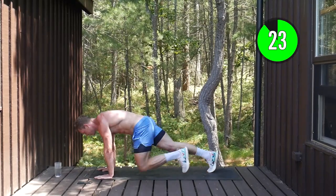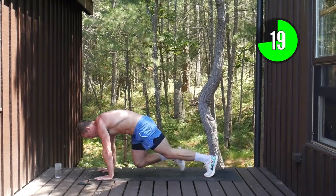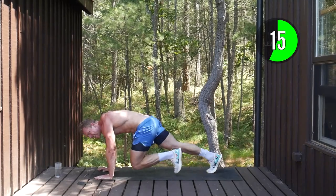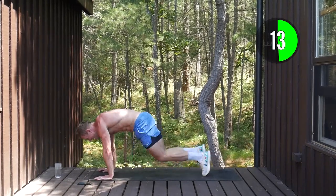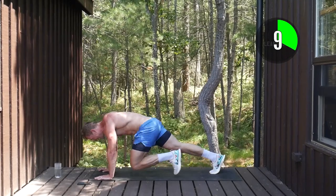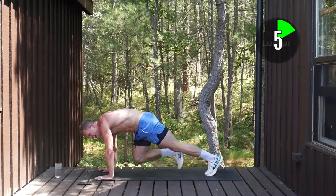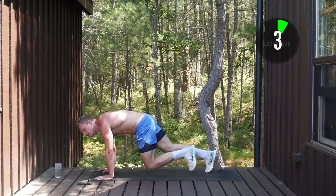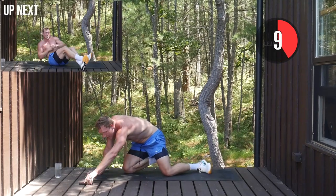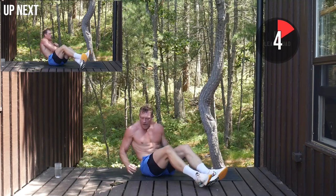Remember, today is all about that core and cardio — killing two birds with one stone, firing up the leanness in just 15 minutes. Drive those knees forward, core is tight. You can see how we're challenging our core while keeping that tempo so high.